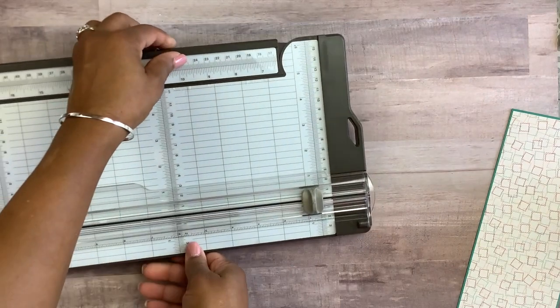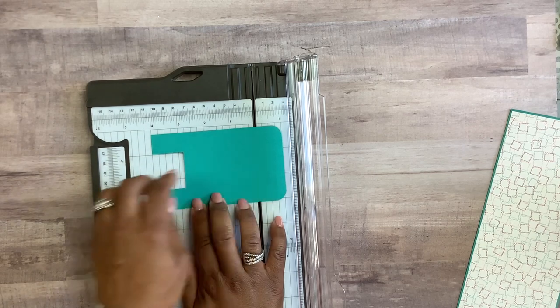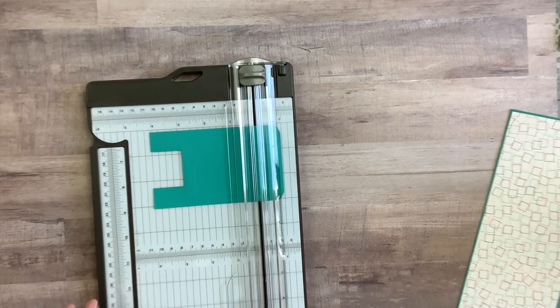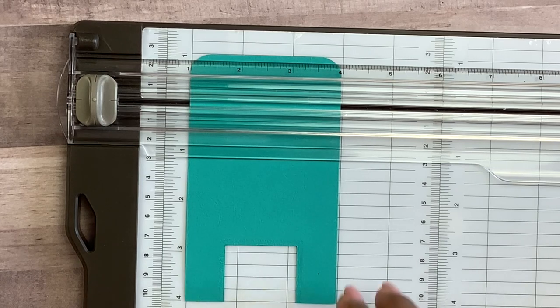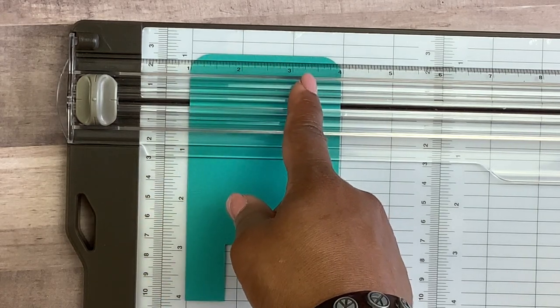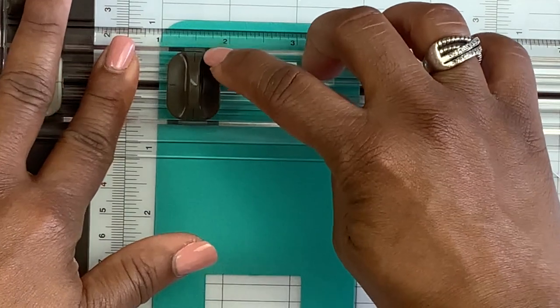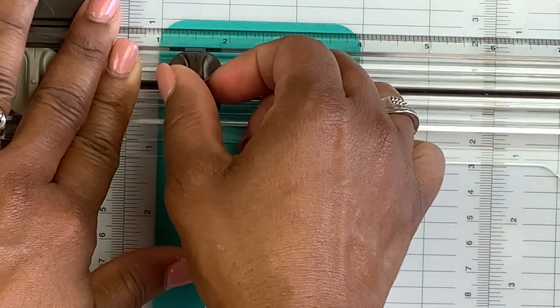Now we're going to cut a slit, so I'll bring the trimmer back in. What's nice about this Stampin' Up trimmer is you have a ruler alongside the clear plate. You want the slit to be at one inch, so I'll put the legs here at four inches — remember this piece was five inches long. We're going to take the cutting blade, start at one and a half inches, and cut the slit all the way down to three and a half inches. You can make your slit as long as you'd like.